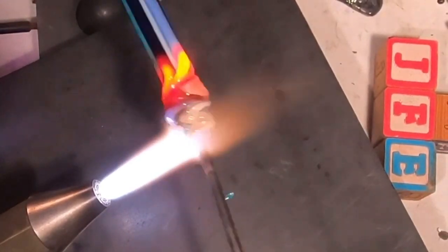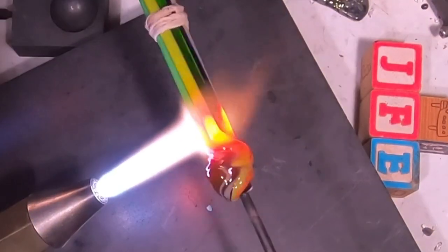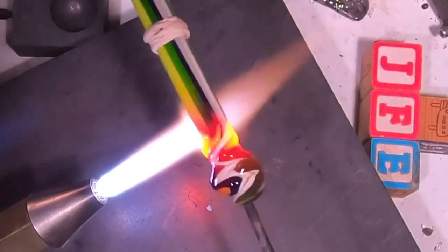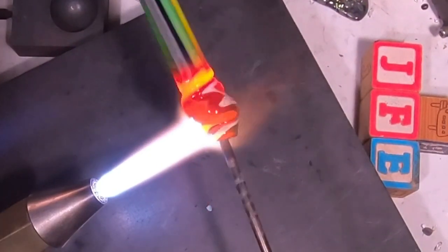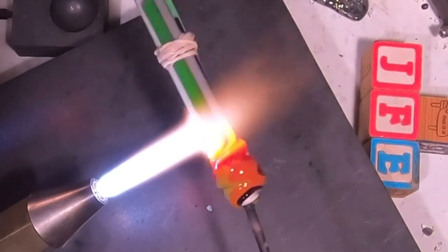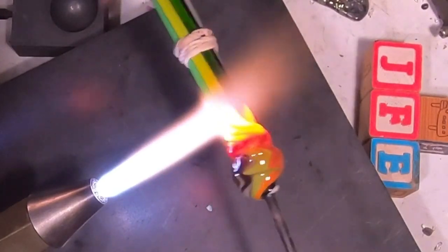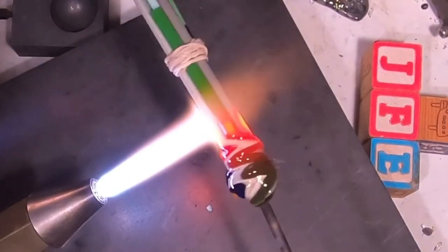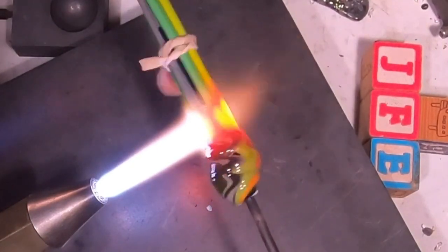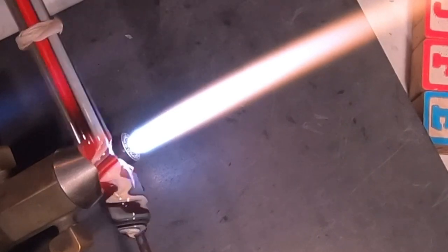There are so many different ways you can do this — you don't have to twist it, you can twist it in one direction the whole way, twist it slightly, or just push everything together. The point is to get a really nice big bundle of glass. Be careful of the rubber bands — they don't smell good when they're hot. At this point we want to go ahead and start to cinch off the section that we're going to take off.